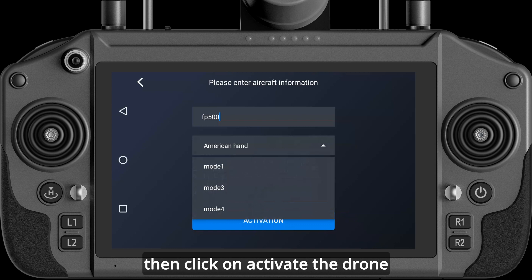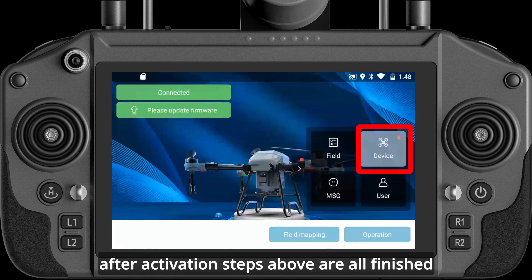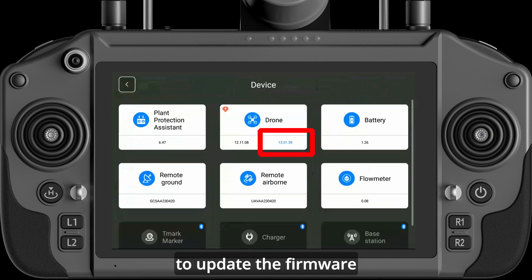Then click Activate the drone to finish the activation. After all activation steps are completed, click on Settings to update the firmware and Agriculture Assistant application.